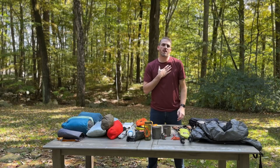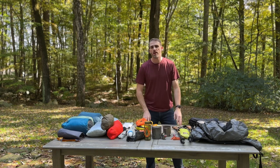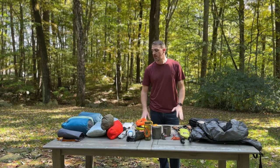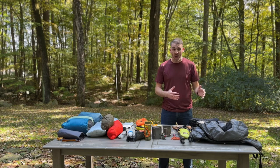My name is Daniel and today I'm going to be walking you through my backpacking gear loadout for fall 2023. Fall is upon us here in the Northeast and I'm going to be heading out on a backpacking trip in the next couple of weeks. Today I'm going to walk you through the gear that I'm taking with me, in addition to how I pack it in my bag.